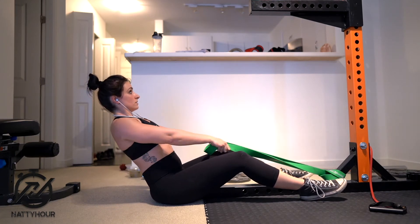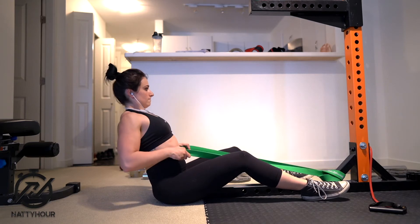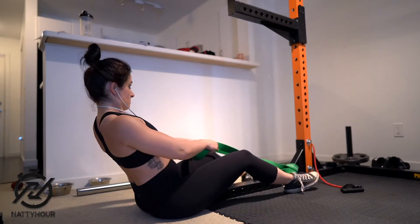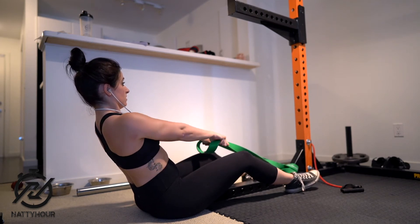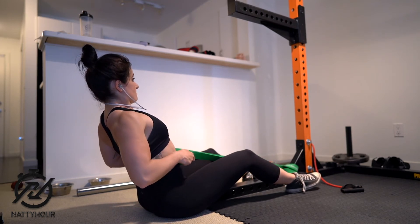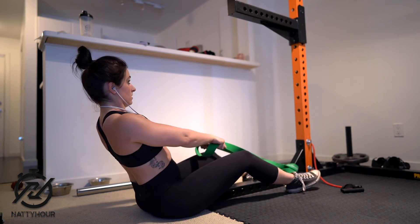To initiate the movement, take a deep breath in and then pull the band towards your belly button. As you pull the bands, you want to focus on breathing out to generate enough power. Focus on keeping your elbows tucked to your sides and really squeeze those back muscles to pull the bands back.